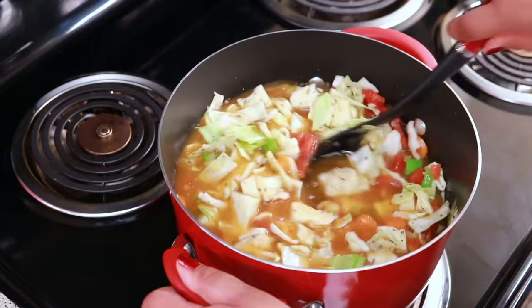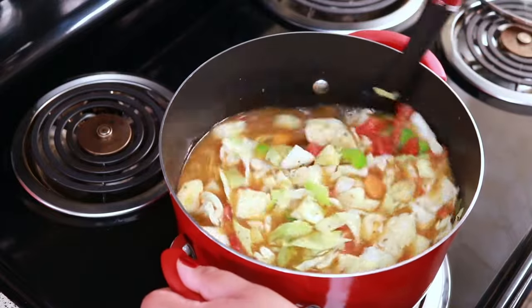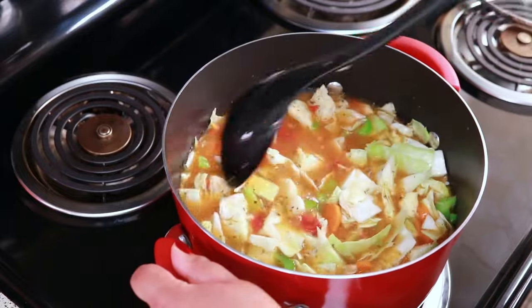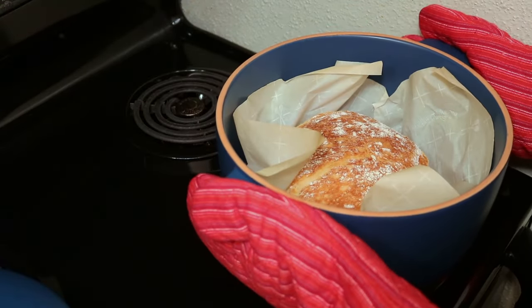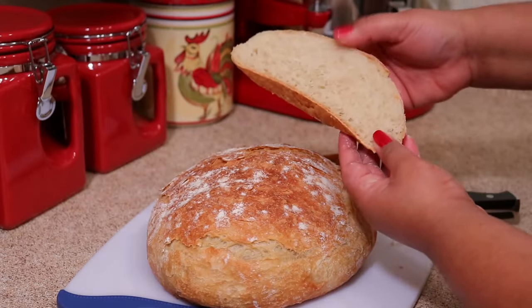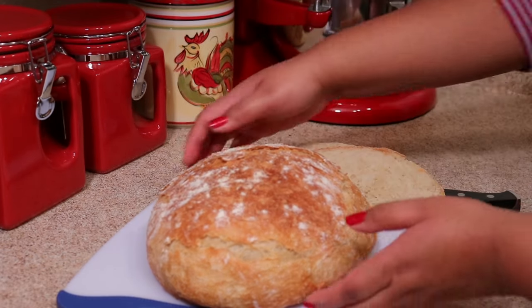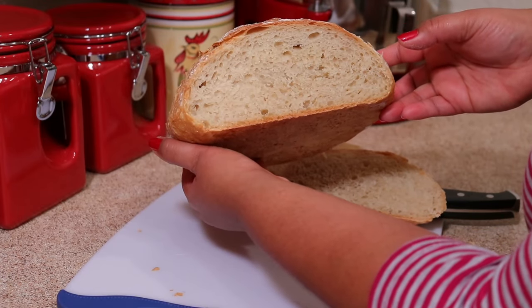My hubby says he thinks this soup tastes like a really nice tomato soup, so if you like tomato soup, you're going to like this one. We like to eat this with my artisan bread — oh my goodness, this bread is the bomb, it's so good. It's a no-knead bread and it's so easy to make, so I'm going to leave it linked below if you want to check that out.